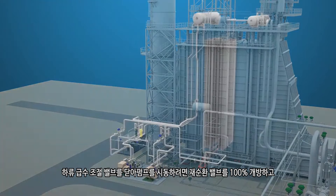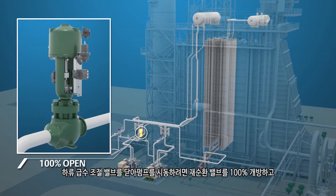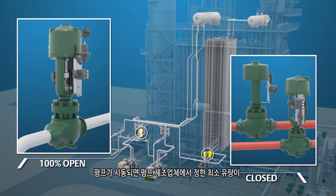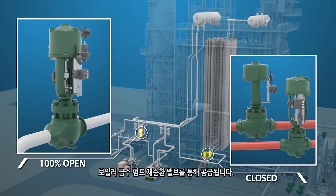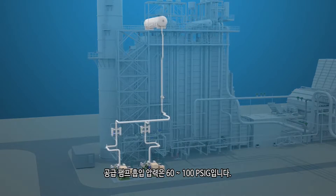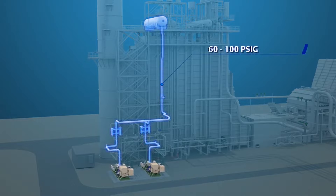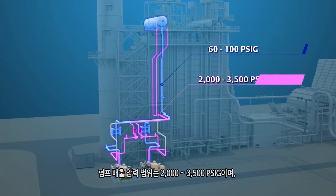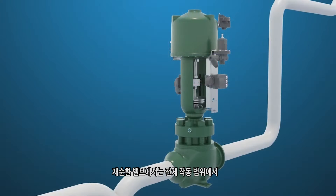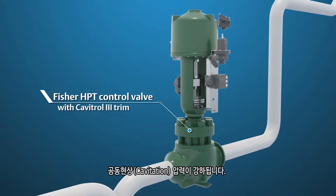To start the pump, the recirculation valve should be 100% open and the downstream feed water regulating valves closed. Once the pump is started, a minimum flow rate as determined by the pump manufacturer will be established through the boiler feed pump recirculation valve to keep the pump cool. Feed pump suction pressure is 60 to 100 PSIG, and pump discharge pressures range from 2,000 to 3,500 PSIG, recirculating back to the low pressure drum. The recirculation valve will see cavitating pressure drop for its entire operating range.